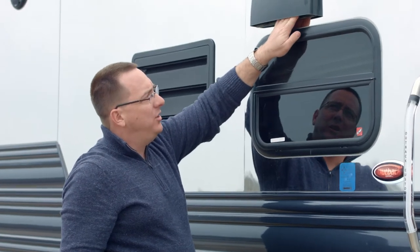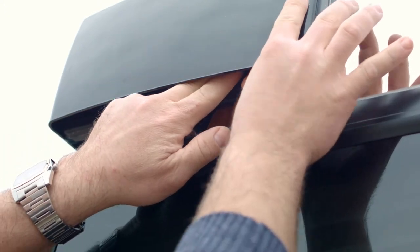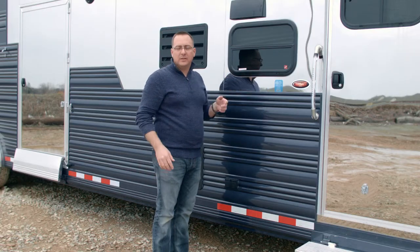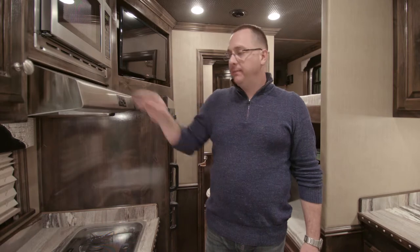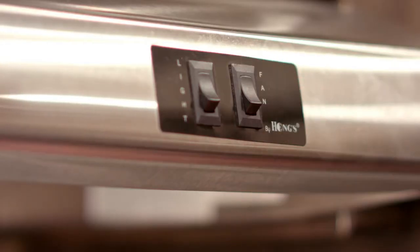When the trailer's not in use, it's recommended that you push this tab back down to keep water, bugs, and things like that from getting into the trailer. Now you're ready to turn your fan on. The range hood is equipped with a light and a fan. Now that the damper is open, you can turn the fan on and it'll exhaust all the heat and smells out of the trailer.